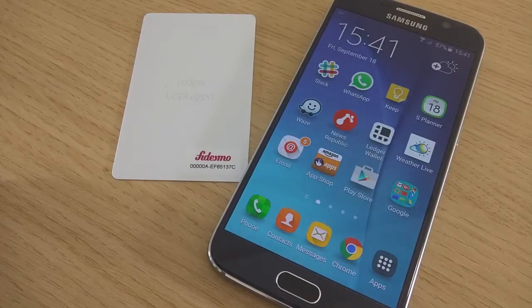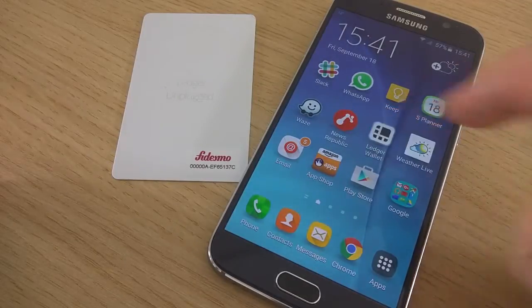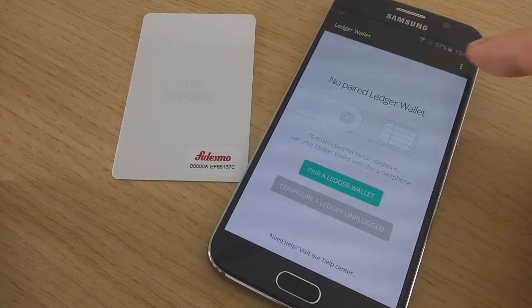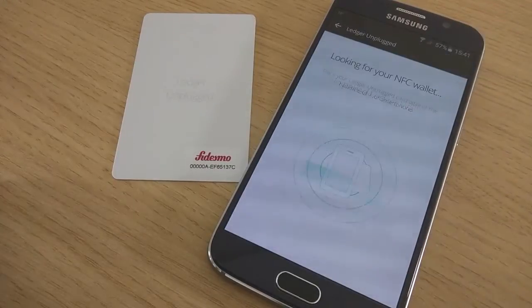In this video, we are going to demonstrate how to set up a Ledger Unplugged. Launch the Ledger Wallet app, which you will have downloaded on the Google Play Store, and select Configure a Ledger Unplugged, which is also accessible from the menu.